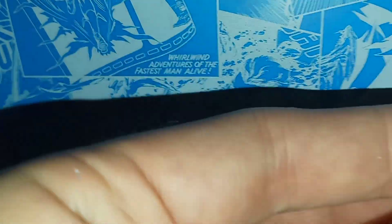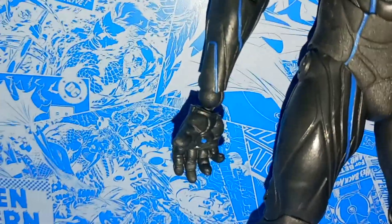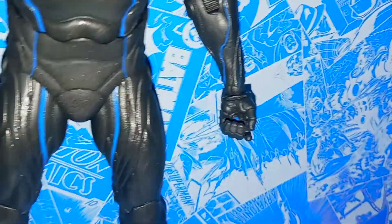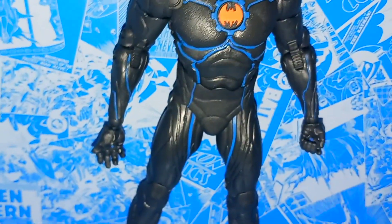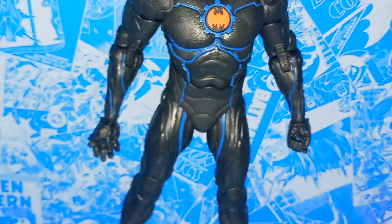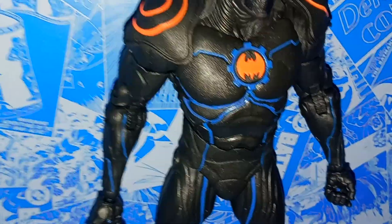Something also cool about his wrist is they actually painted that little blue dot onto his wrist. It looks like an arc reactor almost, and they did it on both hands. I remember as a kid, the Iron Man action figures — before they made that little blast effect that you would put in their wrist — so many people wanted them to paint the insides of the little gauntlets, the little circle. But they would hardly ever do it. And I just think it's so cool that McFarlane has painted this, because you can't even see that one that well, but they actually painted the inside of those. I think that's really cool that they tried to do something like that.